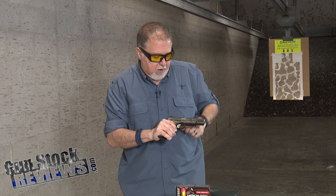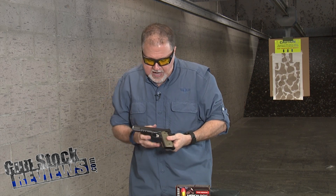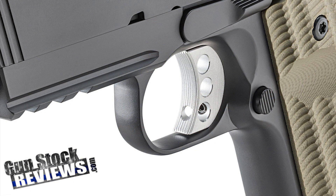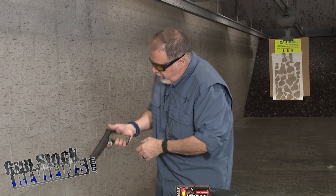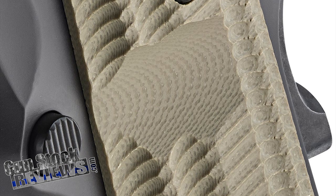Front and rear cocking serrations, of course. It has a standard three-hole aluminum trigger, and it has really cool scallops to help you reach the mag release. At times some people have a real hard time getting to that mag release, so having the scallop will help you reach that.